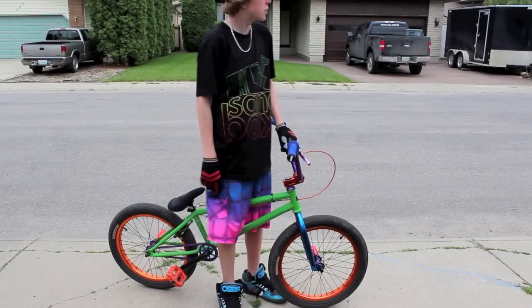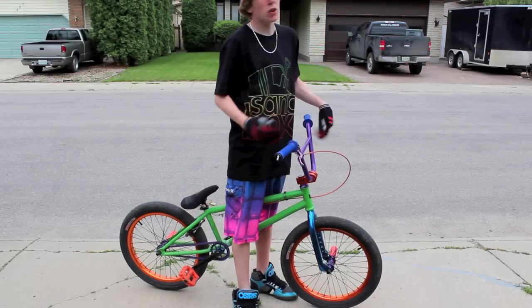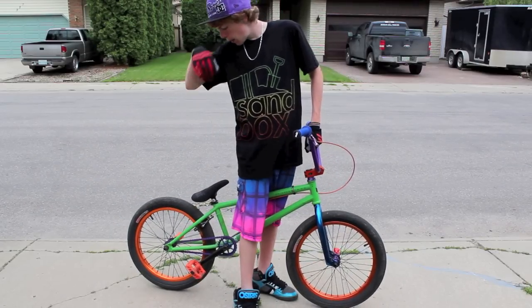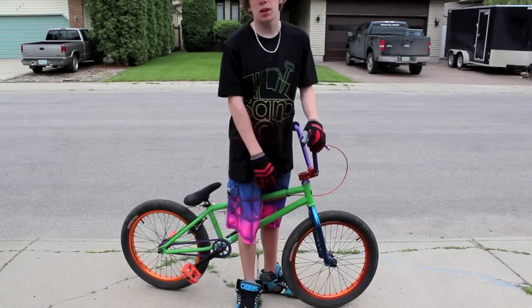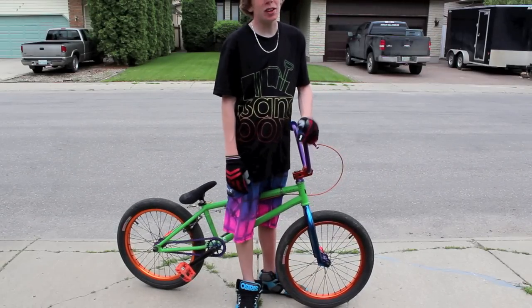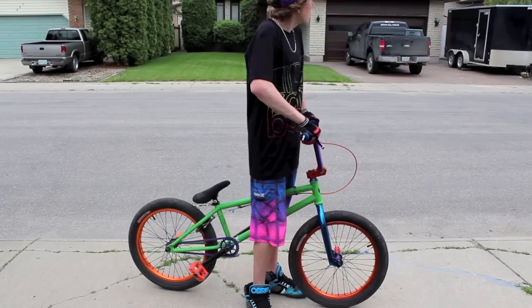Hey what's up, it's Brian from Custom BMX Bikes and today I'm going to teach you how to do a bunny hop. You're obviously going to need a BMX bike, maybe gloves if you want to, maybe a helmet — but with a BMX trick you're not really going to fall that hard.